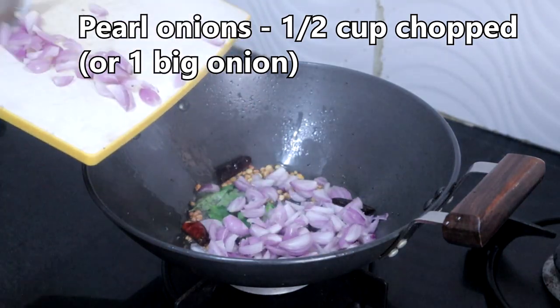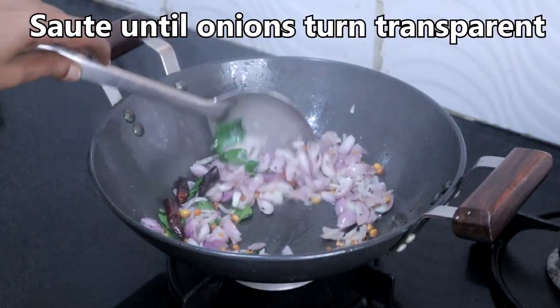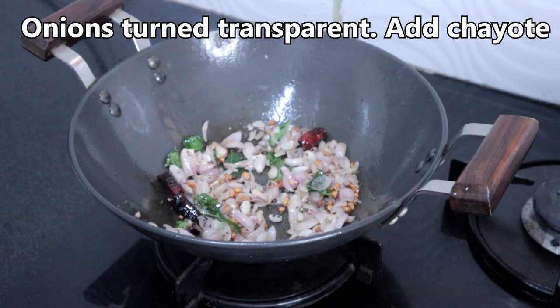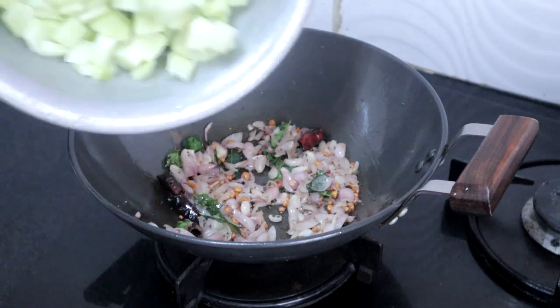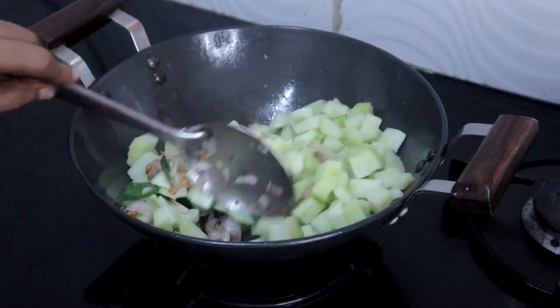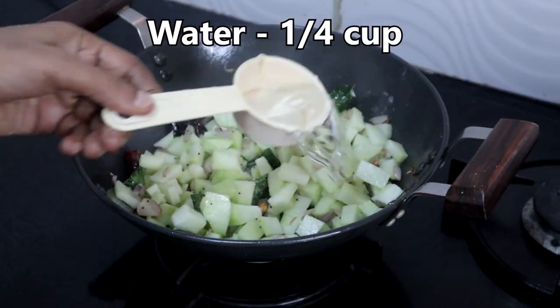Add half cup of chopped pearl onions — you can also use big onions. Saute until onions turn transparent. Add the chopped chayote, salt as needed, and quarter cup of water.